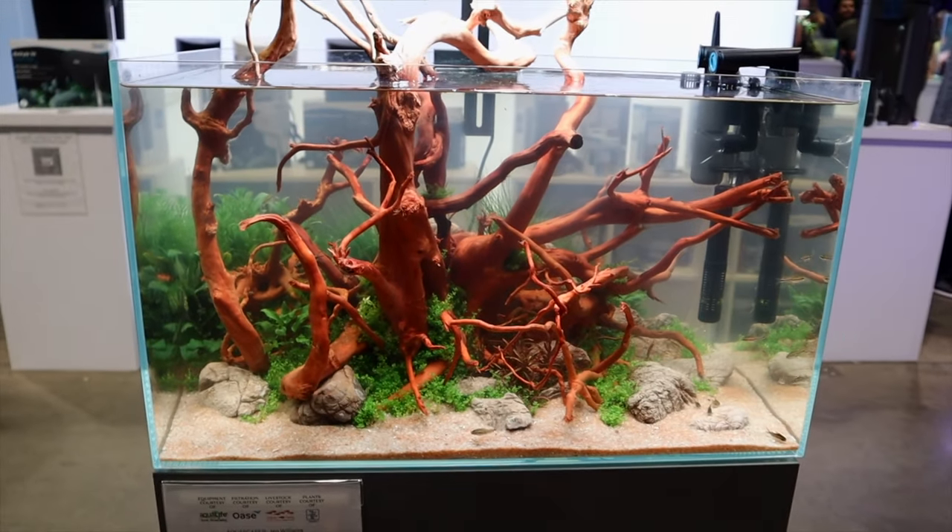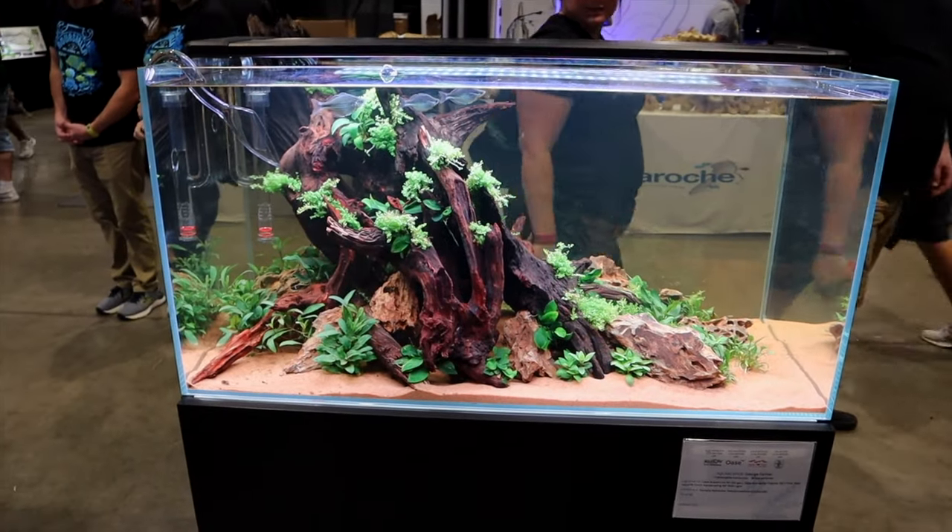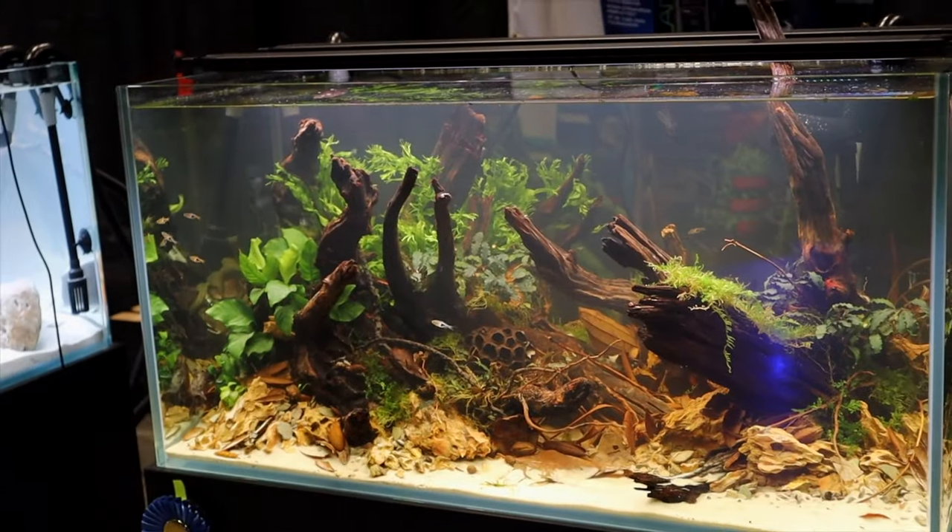There are a lot of pros in trying a lighter colored substrate, especially if you branch out and you see different aquascapes you like. White or light colored substrates can be very, very cool and lend a totally different look to your tank.